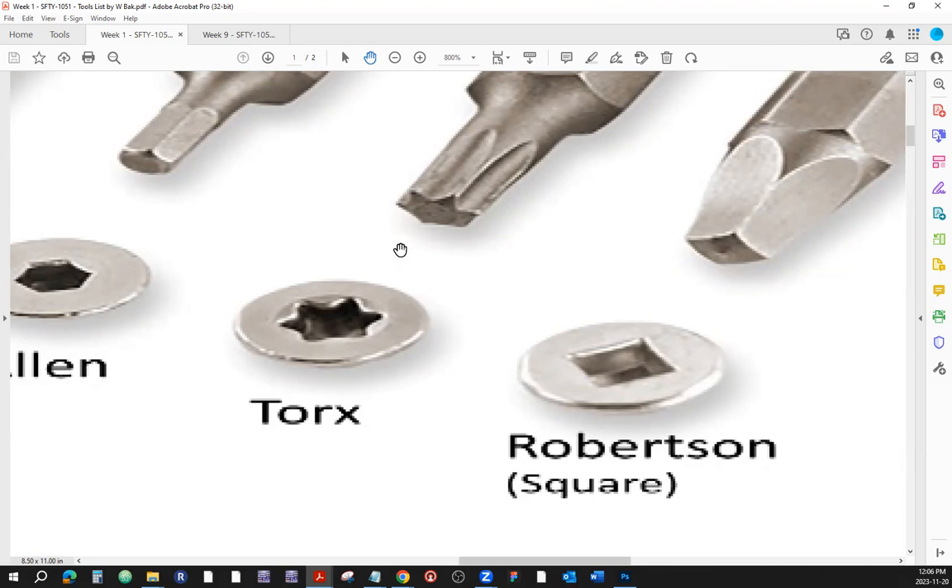Some Torx screwdrivers will have a hole in the middle, so it will be hollow right in the center. That would be accompanied by a pin sticking out from the middle of the screw head — these are so-called security screws. If you don't want just anyone with a regular set of tools to get into the equipment, you can get that extra level of protection. You couldn't use a regular Torx screwdriver with security screws. Security screws come in different shapes — some triangular ones and others.